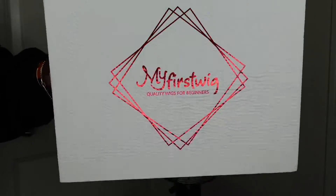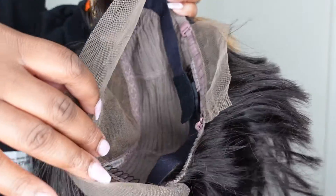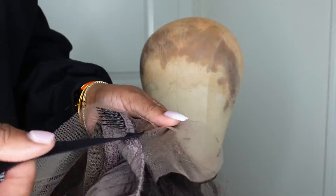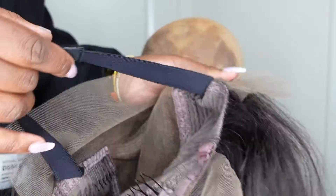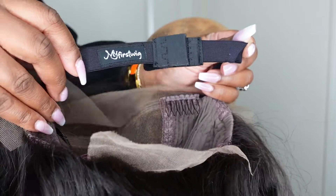Jumping right into it — this one comes courtesy of my First Wigs, and this is the packaging. Here's a look at the inside construction of the cap. What's cool about this one is it's a 10-inch side-part bob, but you can part it any way you want. It does come with adjustable straps that have their logo inside.